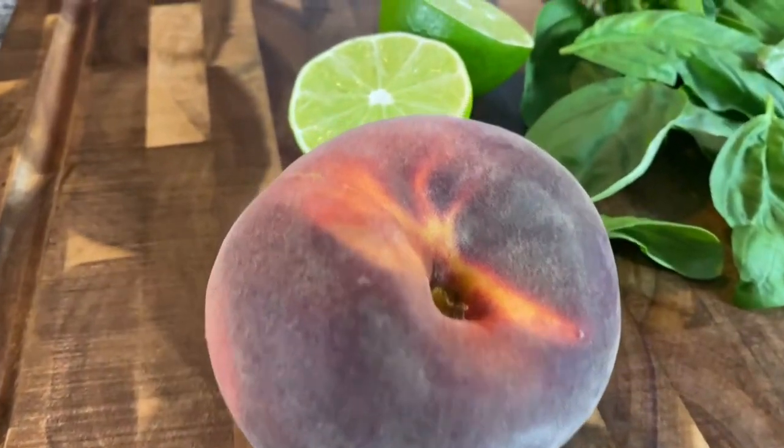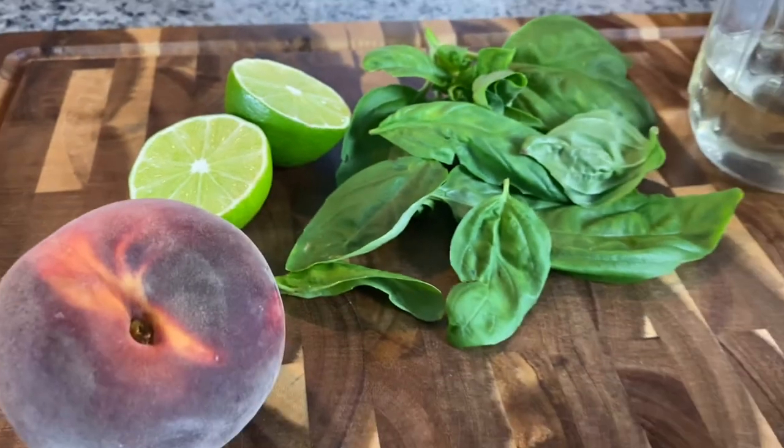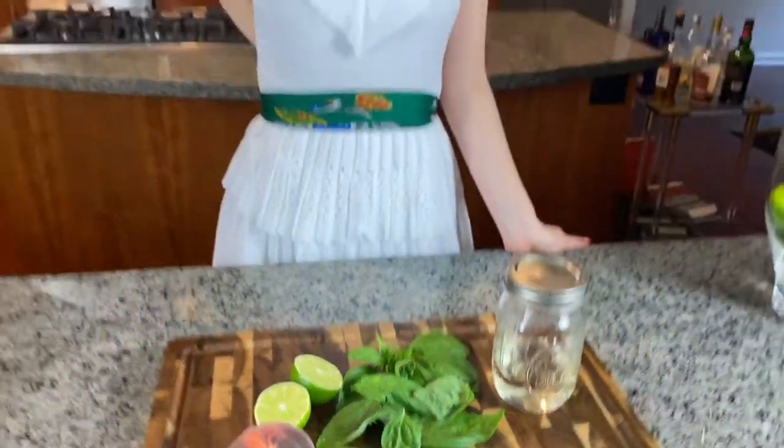Now let's get down to business. You'll need one peach, one lime, a handful of fresh basil, some simple syrup, and of course tequila.